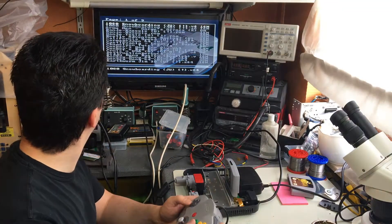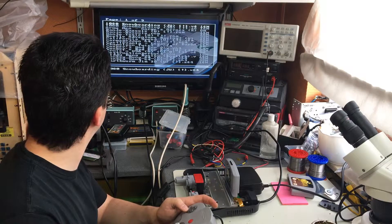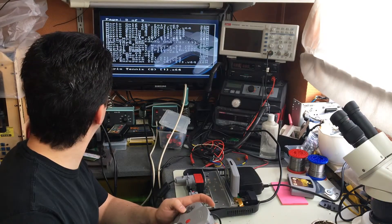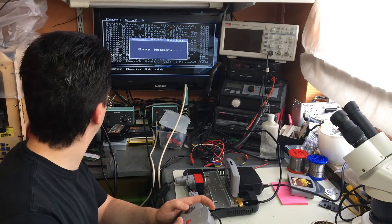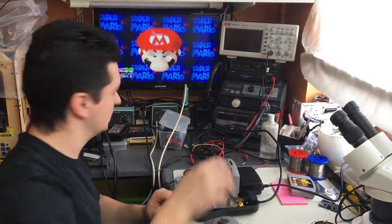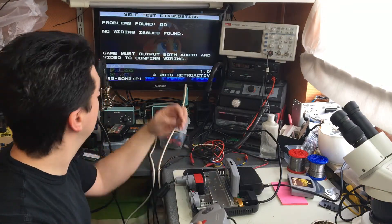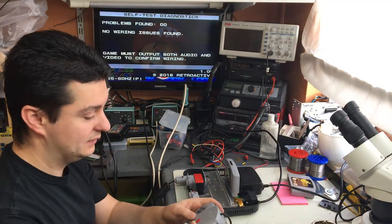That seems to work! Let's take any game — the quality of this TV is not so good, so it's just for testing. Let's take something that always produces sound and does everything we need. When there is sound and video, it checks the pins of the RCP. It sees that there is data on there, so it says no problems found, no wiring issues found — the connection is done correctly. It's working.